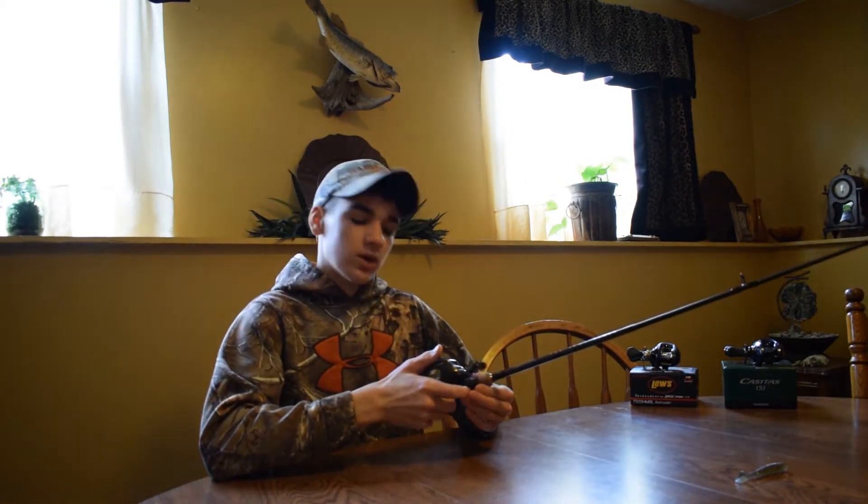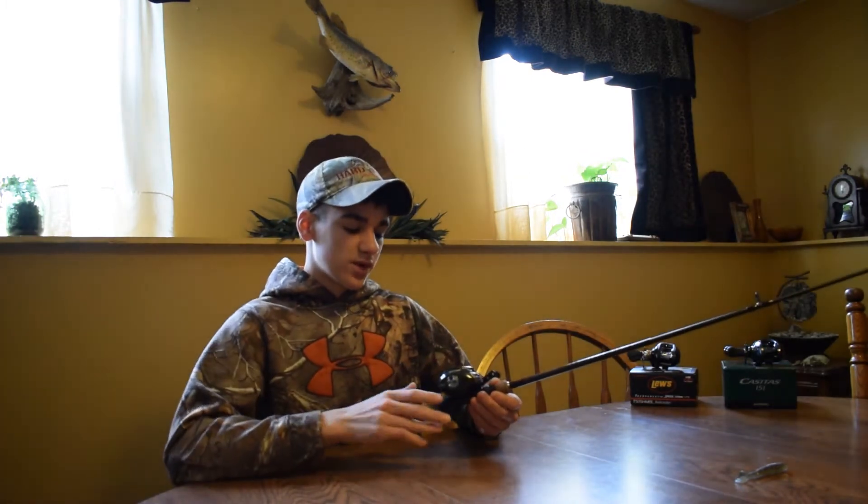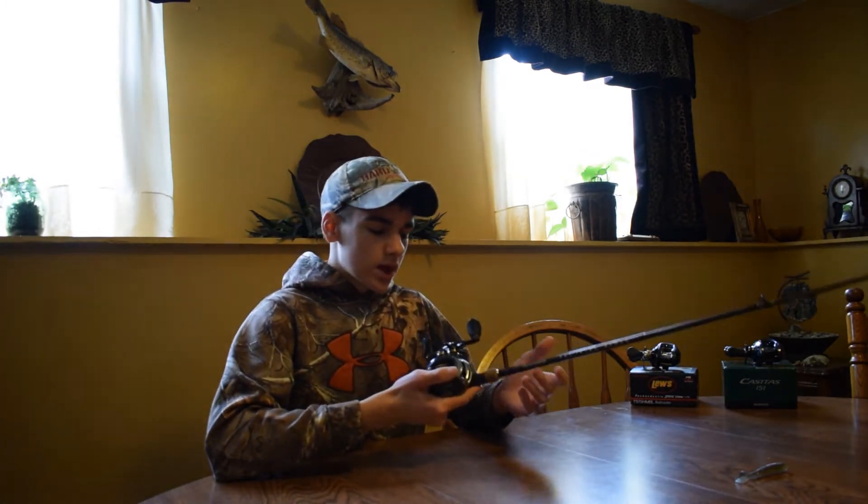I would definitely recommend this reel. It spools up perfectly even and it's a really nice rod and reel combo.